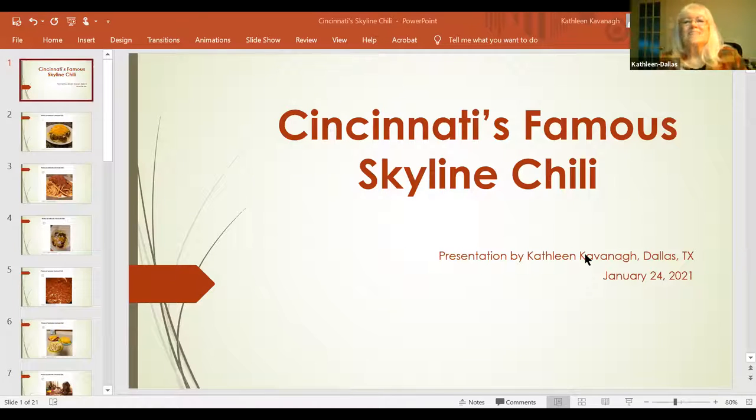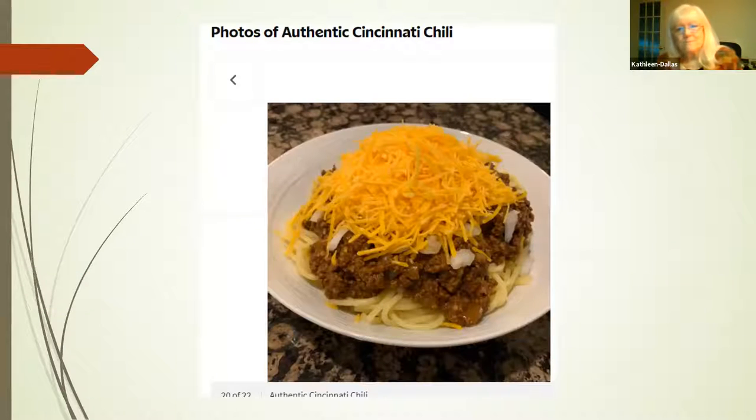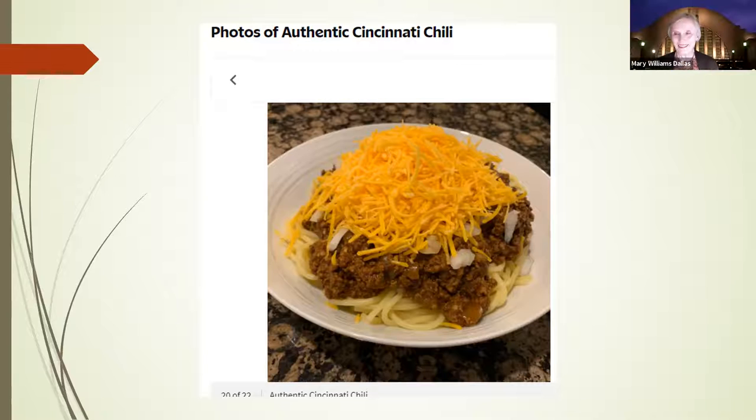This is Cincinnati's famous skyline chili. I'm going to share the whole thing on screen. I'm from Texas, so putting chili on spaghetti was an odd thing to do.